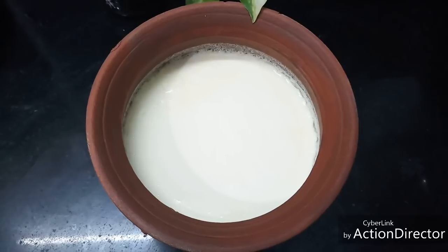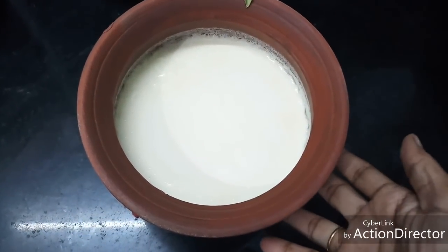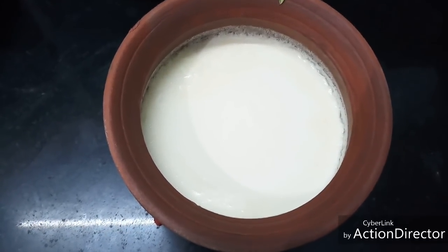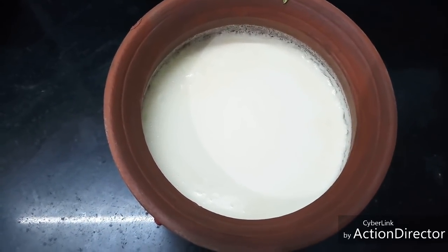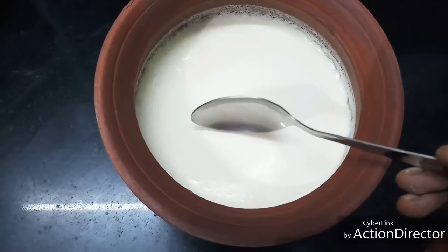Hello friends, today let's see how to make perfect curd in a mud pot — thick and tasty curd. I'll show you tips for making it and how thick the curd is.